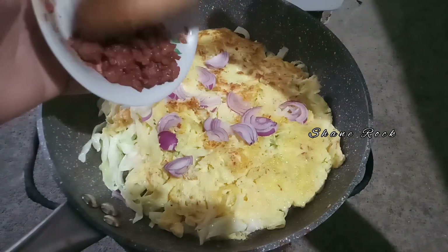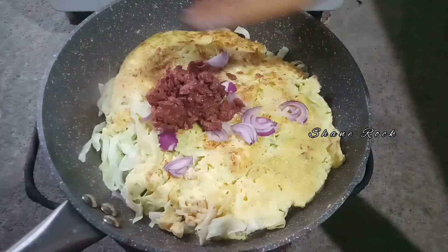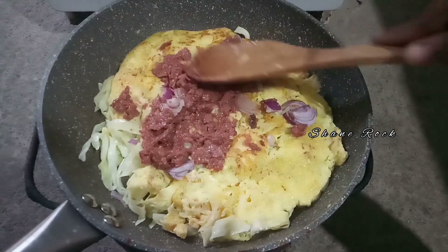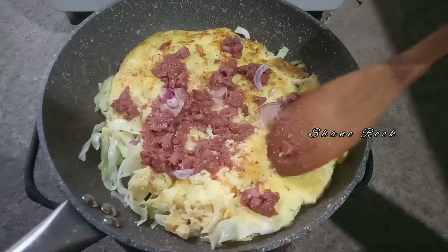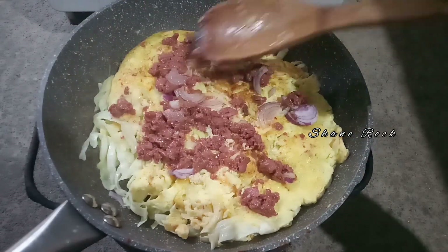Then ilagay natin sa top yung ating corned beef. Okay, then spread. Simple ulam lang guys for tonight, and then it's fine.